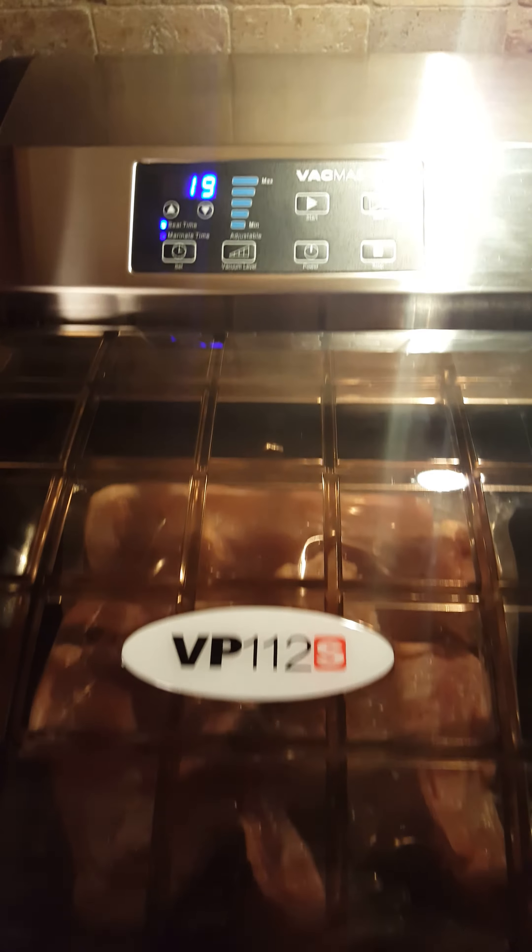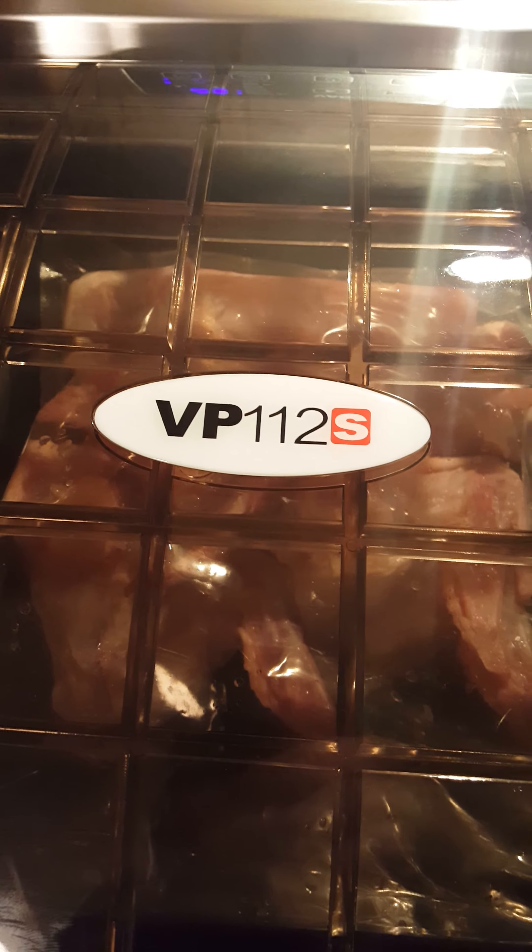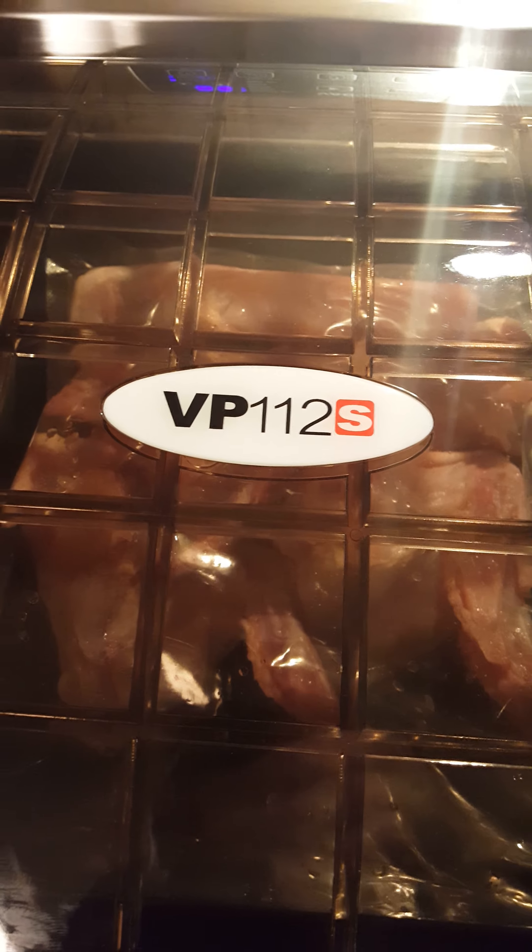Okay, as you can see we're counting down, reaching super vacuum levels. Now we're going to look at the food again. We could have gone outside and just had a glass of wine. Stand by, stand by — it's now sealing.